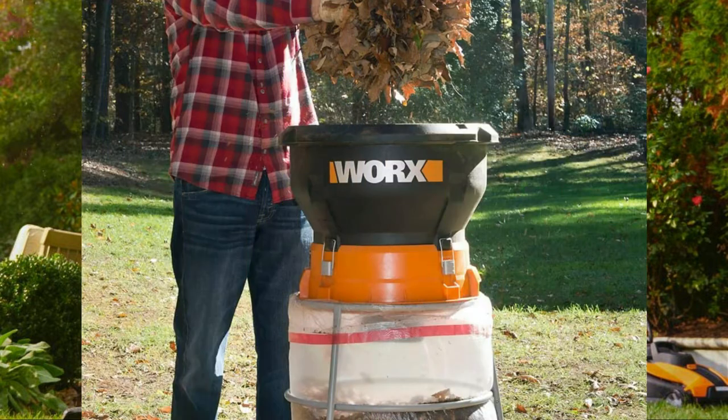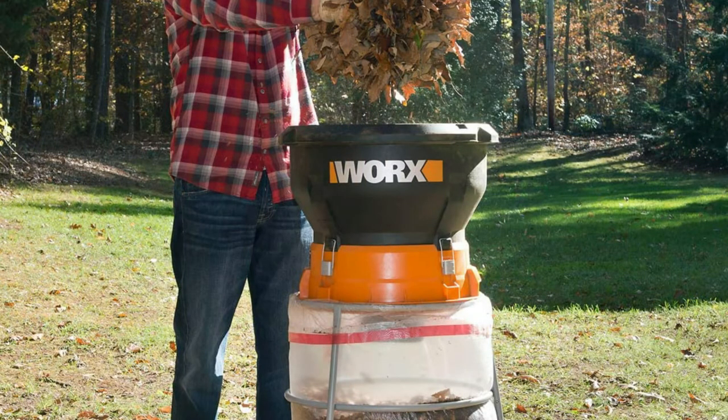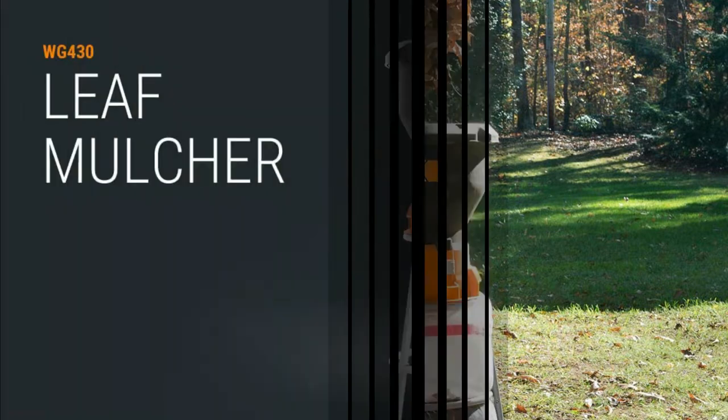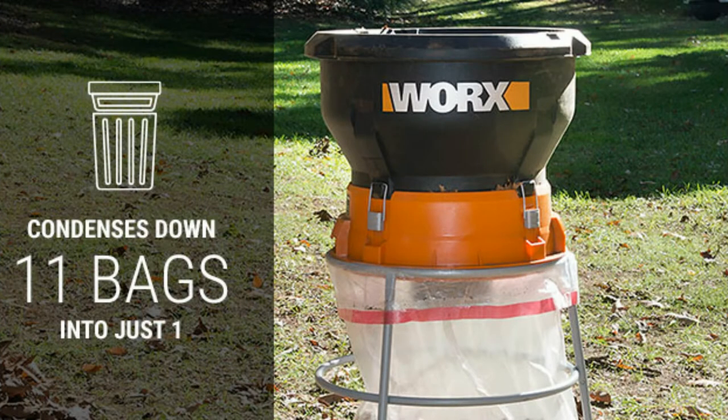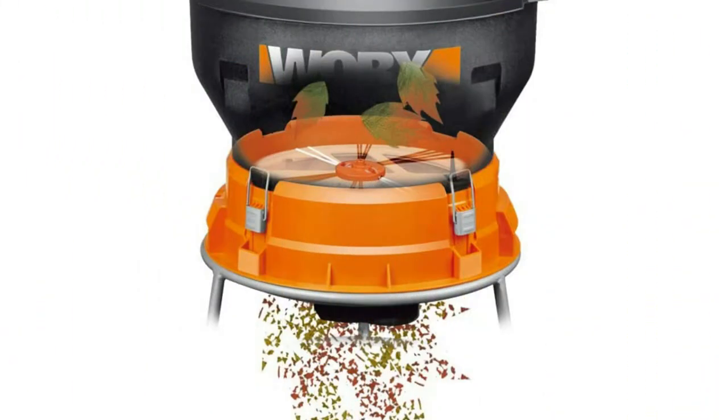The WORX Flex-A-Line bladeless mulching system makes use of a typical heavy-duty grass trimmer line instead of unsafe steel blades to conveniently and securely mulch through leaves and debris. It can transform 11 bags of leaves and debris into one with the 13-amp electric leaf mulcher, so a whole afternoon's worth of work can be chopped down into a manageable load rather than dragging a dozen-plus bags to the curb.